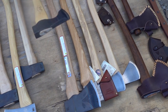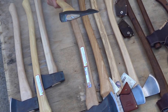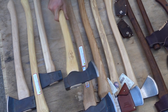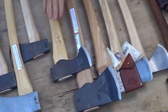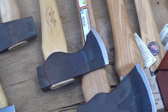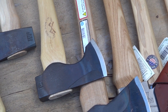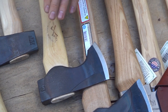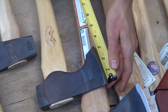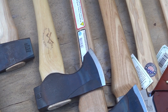We also have the Council Tool Woodcraft Pack Axe. You're going to pay a little more for this, but it is a very good design — I love it. It reminds me of the old Grand Fors and old Wetterlings, which are some of the best designs for a lightweight axe. I definitely recommend this one as well. Made in the USA, it has a 23-inch handle with a cutting face of three and a half inches. A great pack axe.